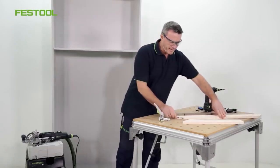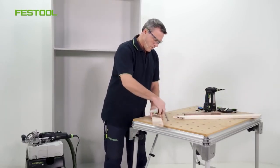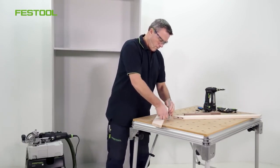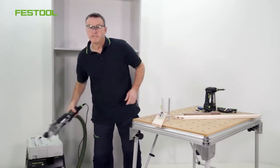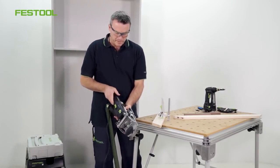The first two holes have now been set up. Let's route the other two holes. I'll change the routing depth — a depth of 15mm will be enough for the fitting opposite.